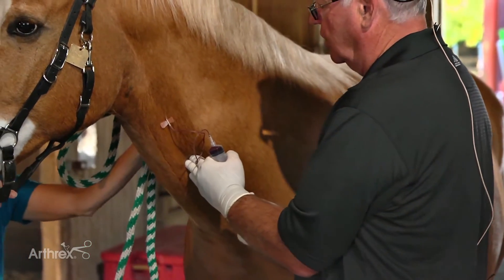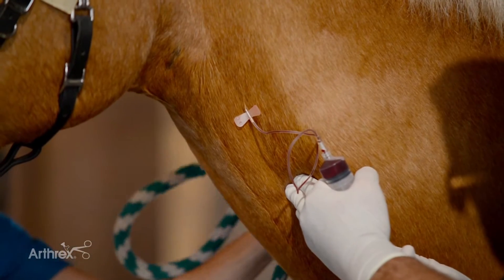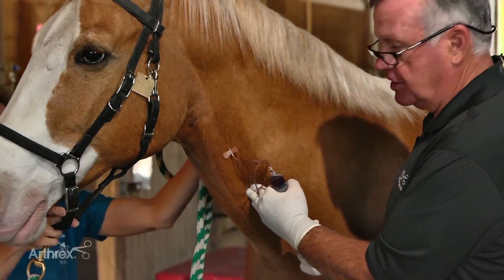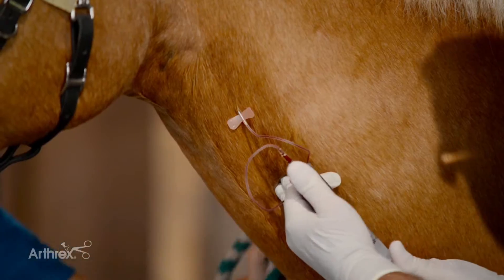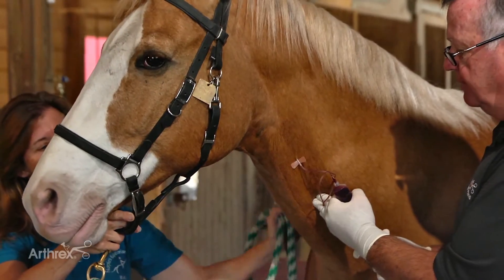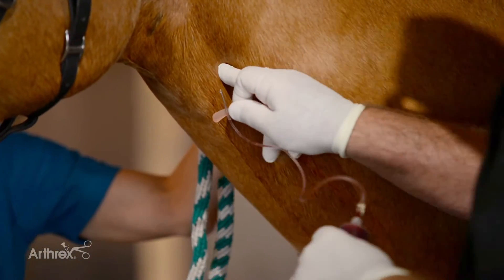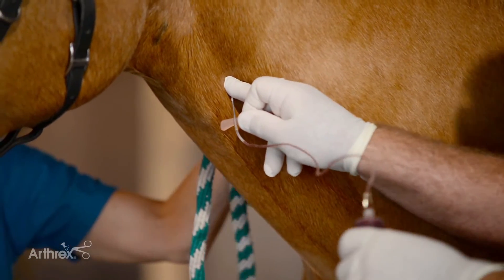What we want to do is keep the jugular distended during the whole process so that the needle doesn't suck up on the side of the jugular vein, and we also draw the blood out at a reasonable but not fast rate. We want to be conscious of not causing hemolysis. Just remove the needle and hold off the jugular for a while so we don't get a hematoma.